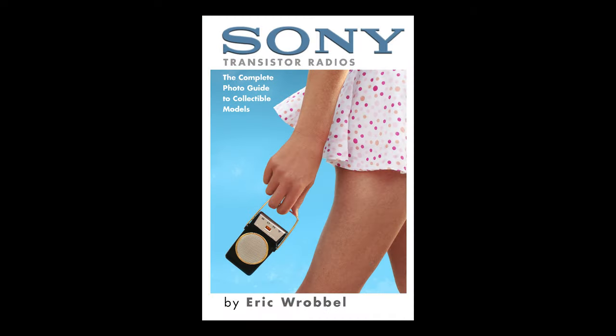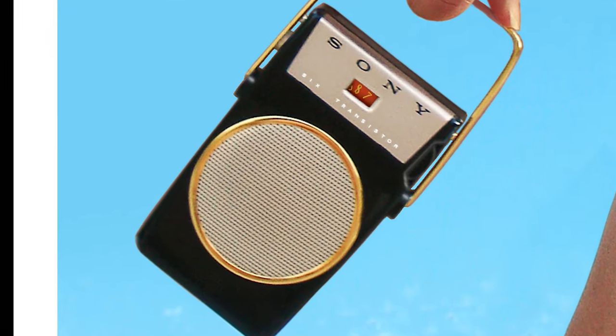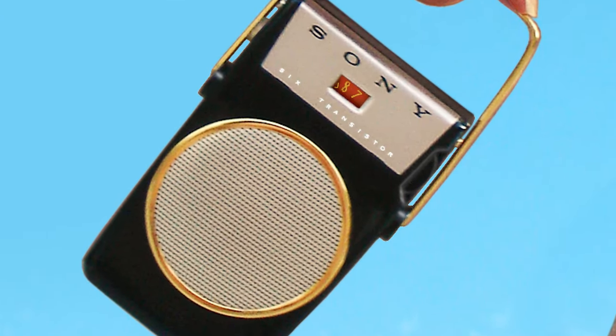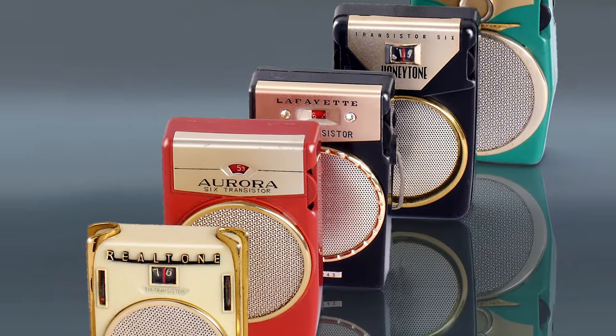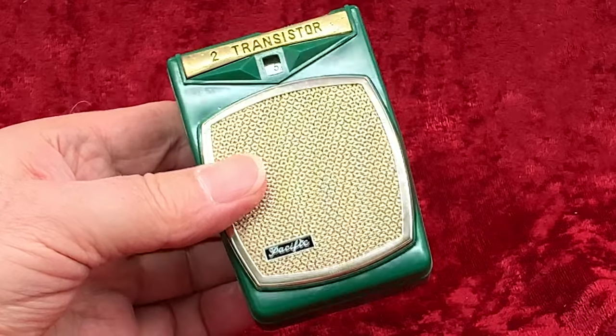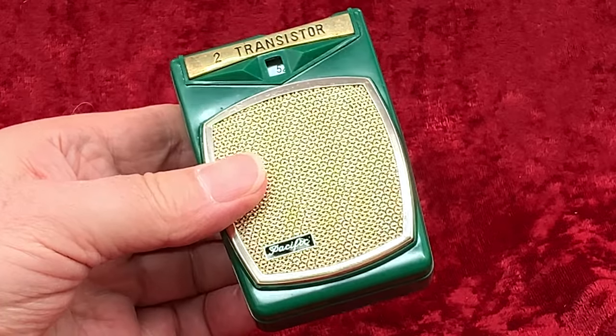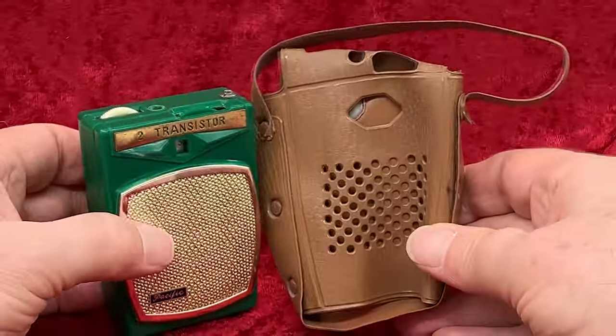The styling of this little Pacific radio owes much to the most influential of all transistor radios, the Sony TR610. In the wake of that Sony's success, many other makers copied it — some more or less ripping off the Sony design, some using it as a springboard for their own styling touches. This Pacific is shorter than that Sony, and as you can see, the speaker grill has been squared off, and there is some nice detailing around the dial window. A very pleasing look, I think.